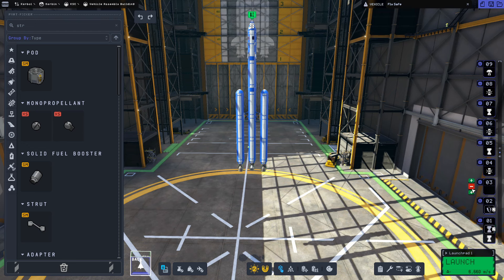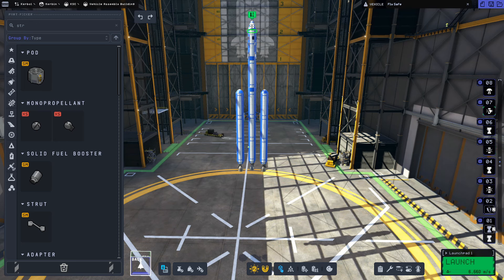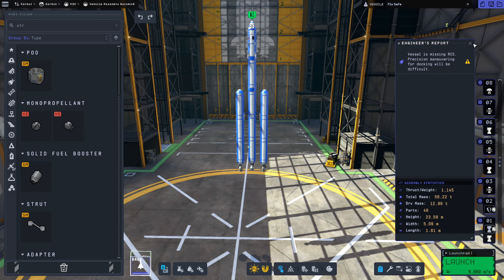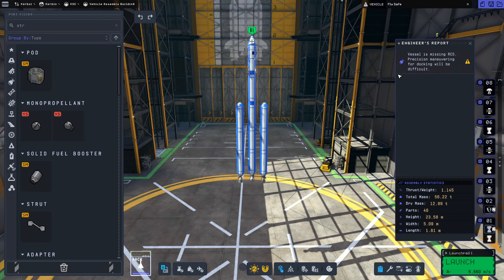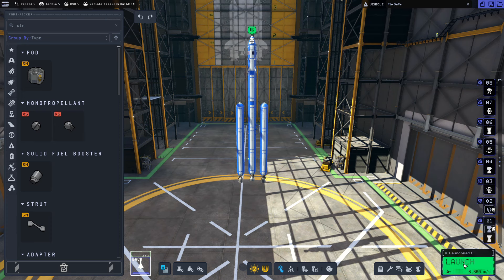After fixing staging, we have our radial decouplers, then our stack decoupler, then the first Terrier for the transfer stage, the next decoupler, the second Terrier for the landing and return stage, our final decoupler to separate the command pod, and the parachute. With corrected staging, the engineer's report now shows a thrust-to-weight ratio of 1.145 — just enough to launch. The RCS warning can be ignored since we're not doing any docking. Let's hit launch.